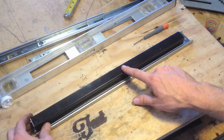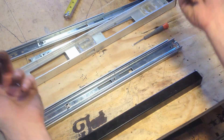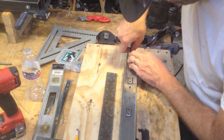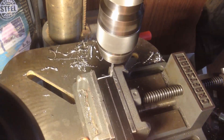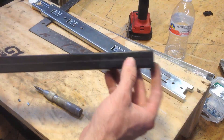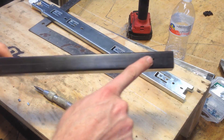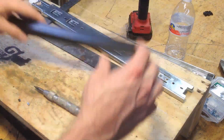Now I'm just going to attach this and I'm going to use self-tapping screws and go through the other side. I'm using self-tapping screws, but I did want to do some pilot holes here just to make sure that we're centered.